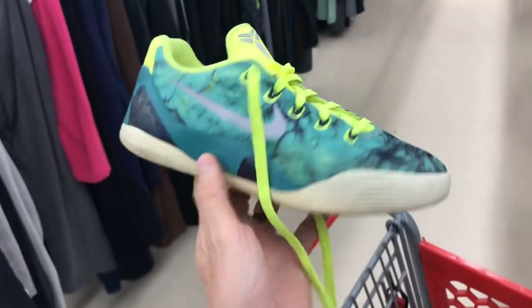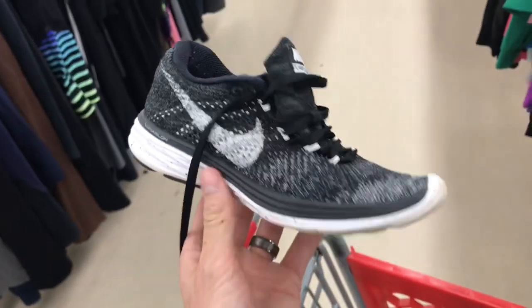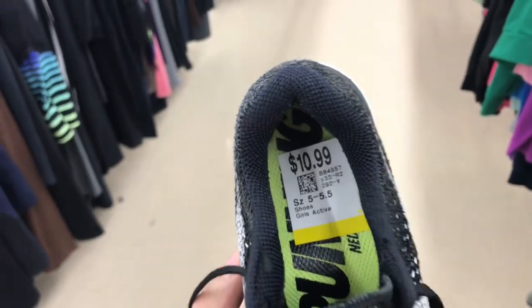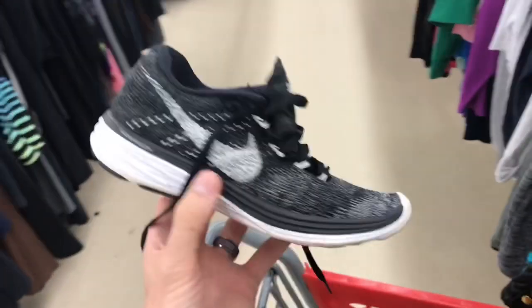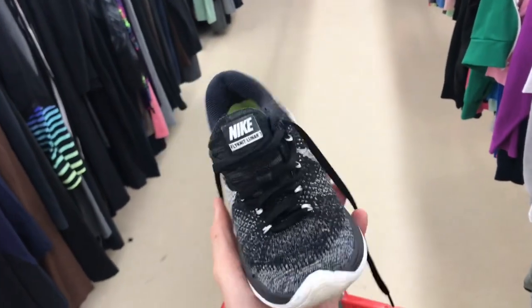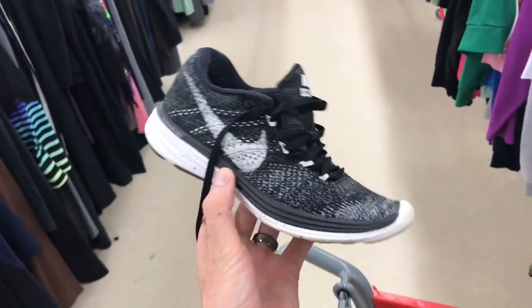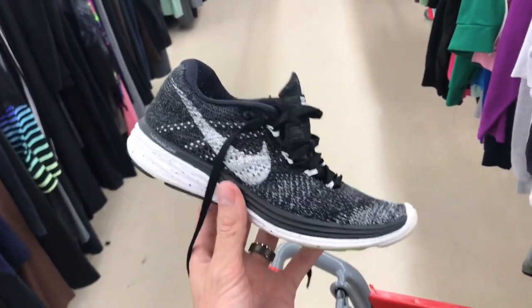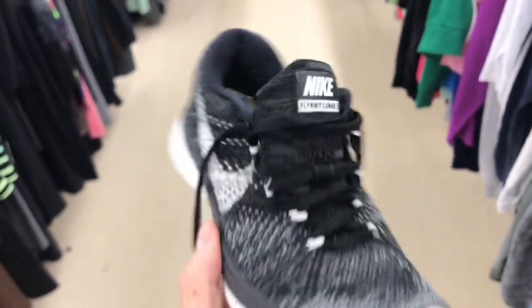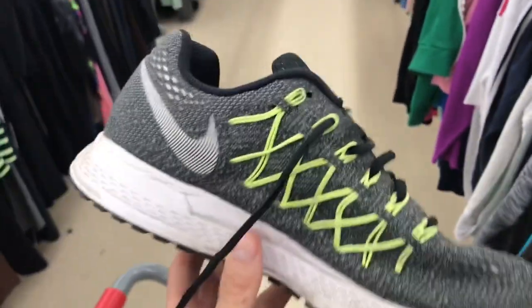Here's a pair of Flyknit Lunar 3s — these are small, actually a women's five. Everything is good, the buy cost is 11 but with the collective average it'll come down under ten. If you have a smaller buying budget we usually pass because the buying pool for women's size five is a lot smaller. But because we have a bigger buying budget and these are in excellent condition — name brand, Flyknit, no rips or tears — we're gonna say yes.